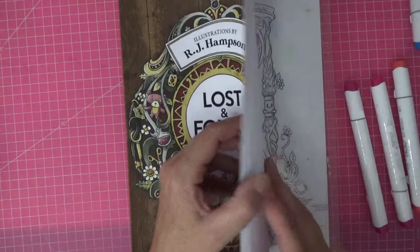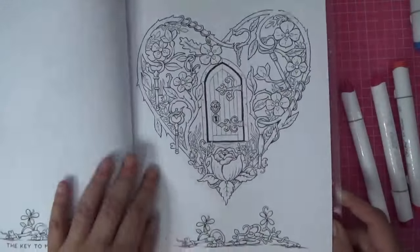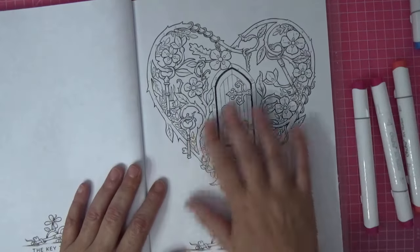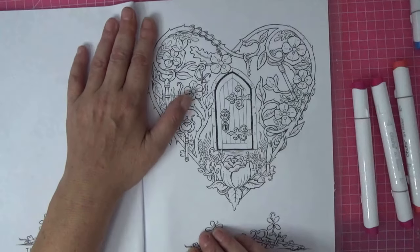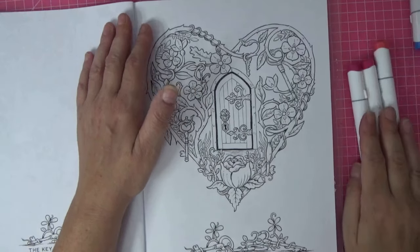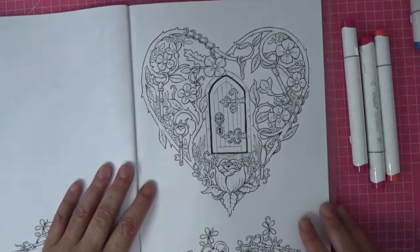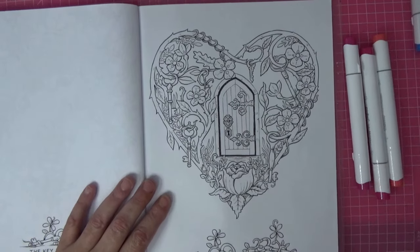The page I've chosen because we're using alcohol markers - I nearly got the wrong page again - is this one, 'The Key to My Heart.' It's a good job I checked because I wouldn't have had my plastic sheet behind. It's a beautiful page, and for blending alcohol markers it just seemed perfect. There are some little spaces where we can stop so that we don't get those horrible alcohol marker lines. If you don't have the Honolulu series, they were sent to me and I did a review on them. You'd be able to follow along just using the colours from any alcohol sets you've got.